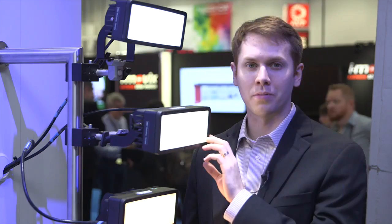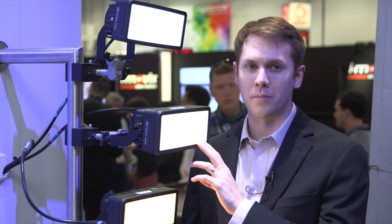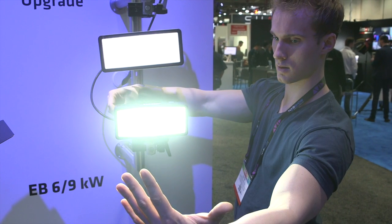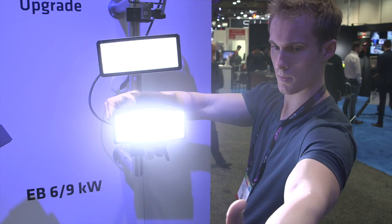What we've updated is actually the brightness. The Castor 2 Plus series is over 35% brighter than our previous generation. We still get all the same great features like tunability, so we can adjust the color temperature of the light from 2600 all the way up to 6500 degrees Kelvin.